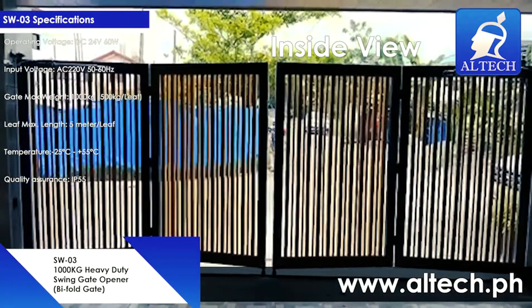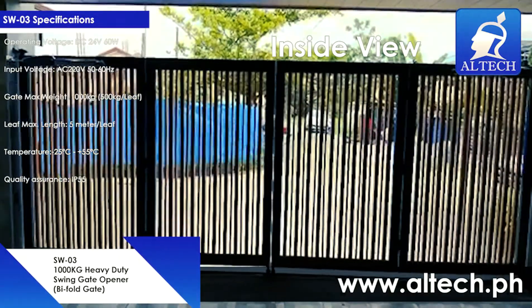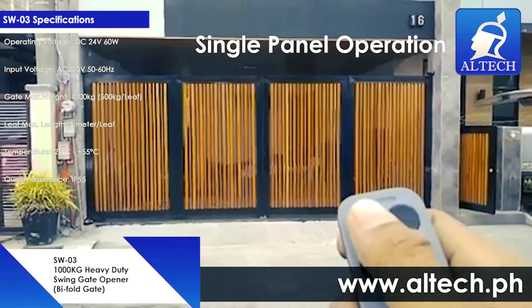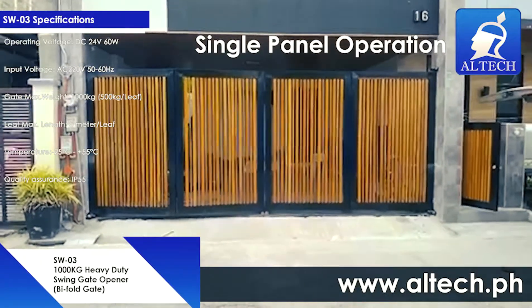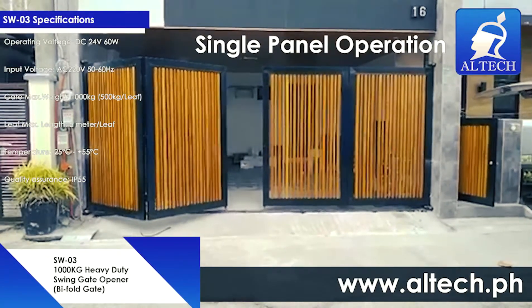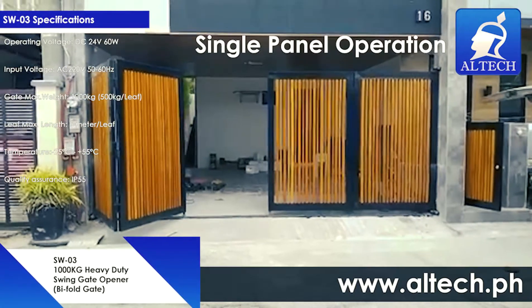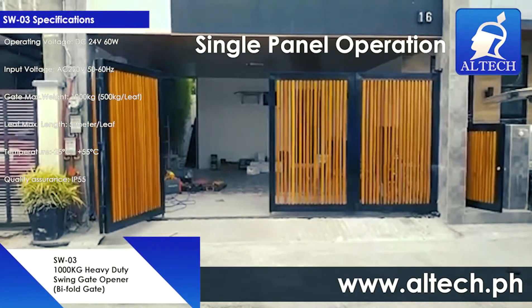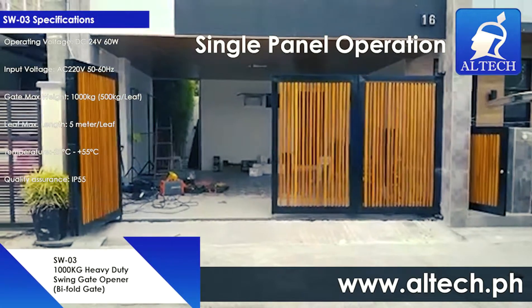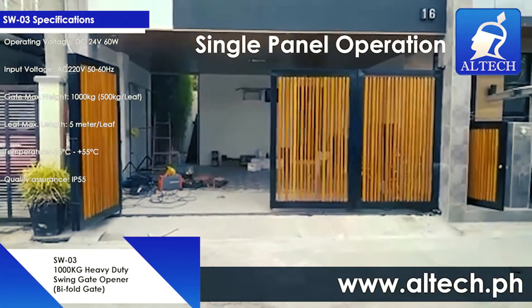Some of the features of the Altec Autogates SW03 Swing Gate Opener are: compliance with European safety design; a DC24 low-voltage motor compatible with backup power supply; an anti-UV motor body material with outward retention for resisting tough environments; anti-theft clutch design that can switch operation to manual control easily in case of power failure; and soft start and slow stop.